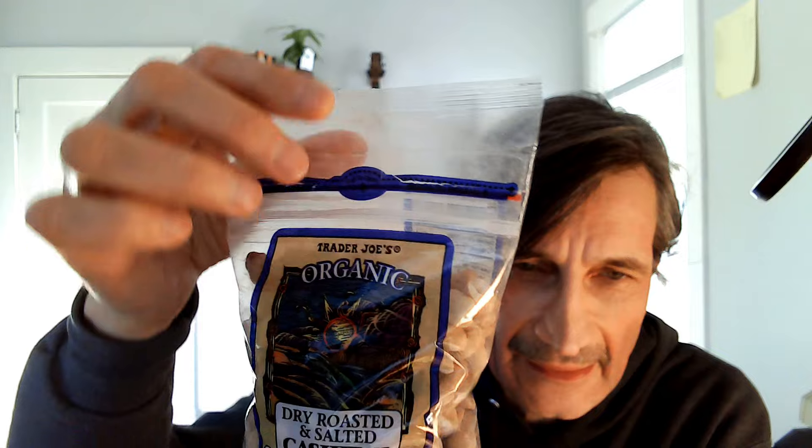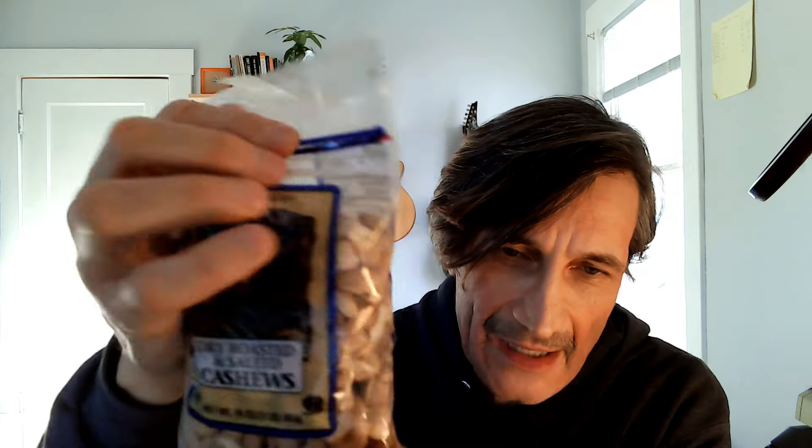Just in case you're having a problem with these Trader Joe ziplock nut bags — there's a ziplock about a quarter of the way down from the bag, and a lot of people just try and rip open the bag from the top. I wouldn't do that. Here's how you open it.